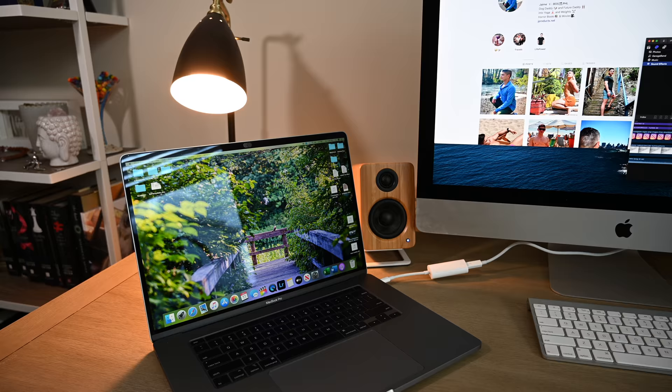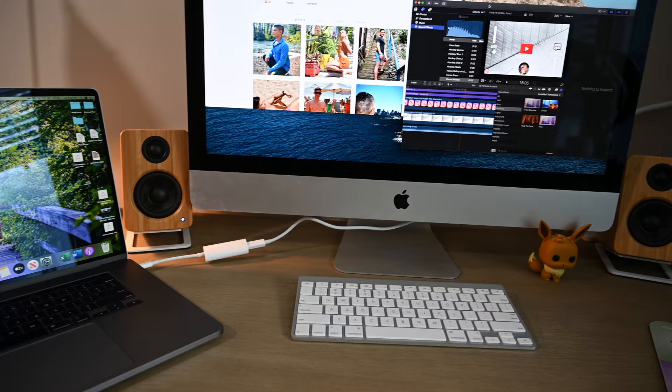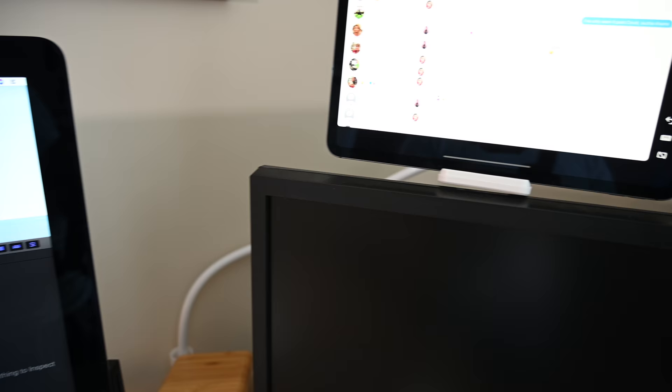First, a little history lesson on the iMac. The current design of the iMac was introduced in 2009, and it would leave anyone hard-pressed guessing the price, quality, or generation of your iMac display just by looking at it. The iMac has held the same shape since then, with Apple only updating the internals and screen pixelation. The rumored redesign of the classic iMac has been lingering for months and was thought to be put to an end at this year's virtual WWDC 2020.